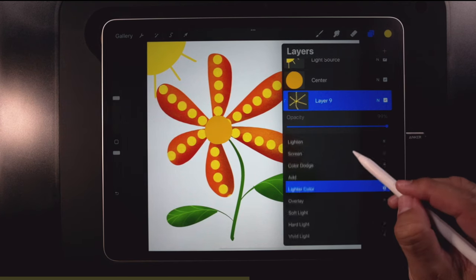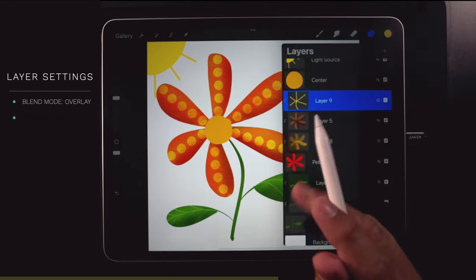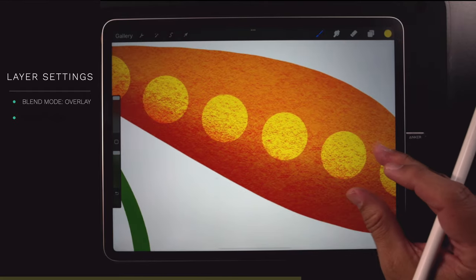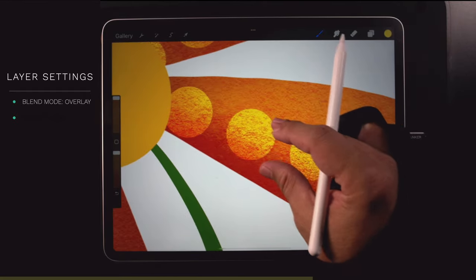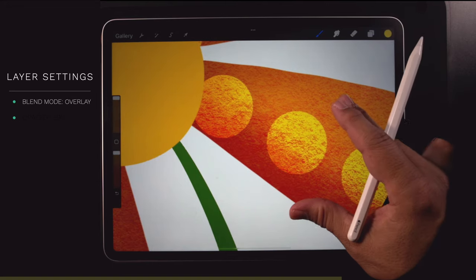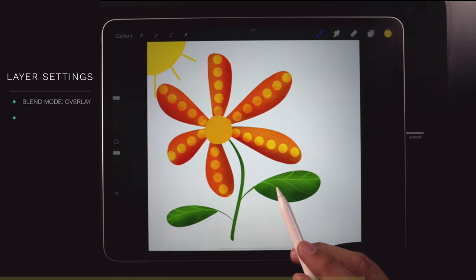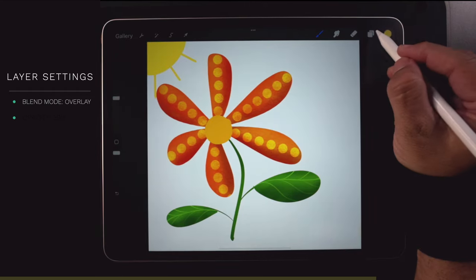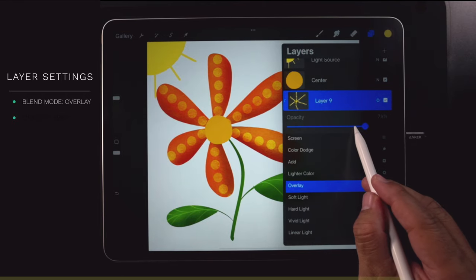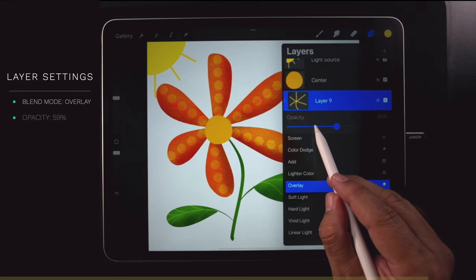Let's try overlay blend mode. You see how it lets the textures and shadowing in? It has a nice effect — kind of makes it look like foil, really cool. Now if you play with the opacity it has an even better effect.